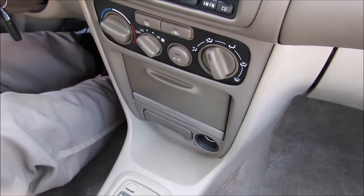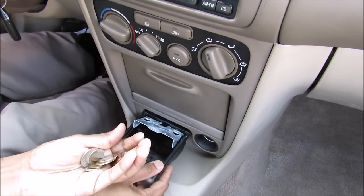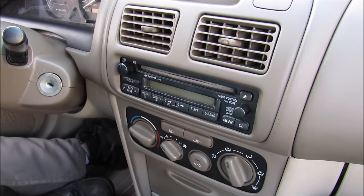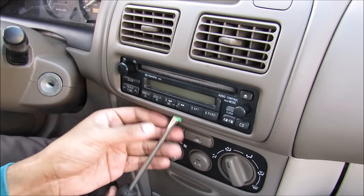The first thing we're going to do is move the shifter out of the way and remove all the loose things from the ashtray. We need to remove the radio in order to get to the CD player line, so we're going to remove this trim around the radio here.